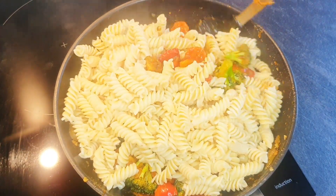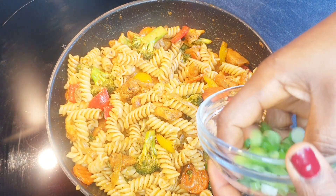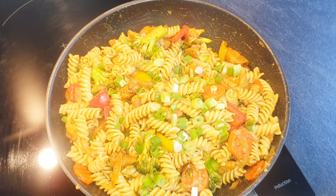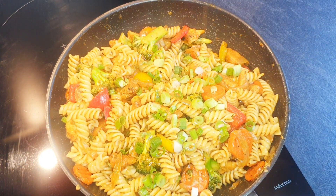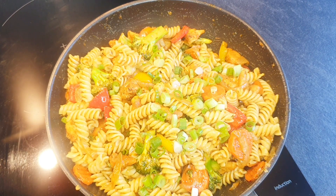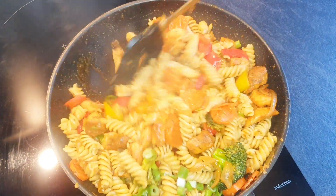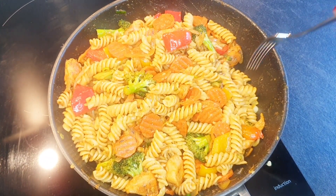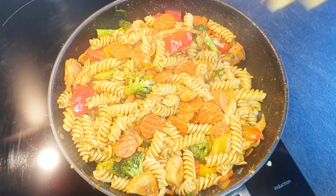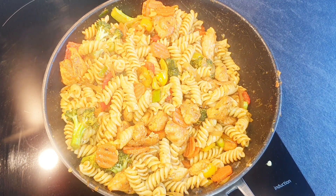I'll give it a stir and also add the spring onions. At this point I like adding some sesame oil — you can skip this if you don't have any or don't like it, but I love the smell and taste. Let me give it a taste to see if it needs more salt. It tastes so good, so delicious! I'll allow it to simmer for about two more minutes and then it's done.